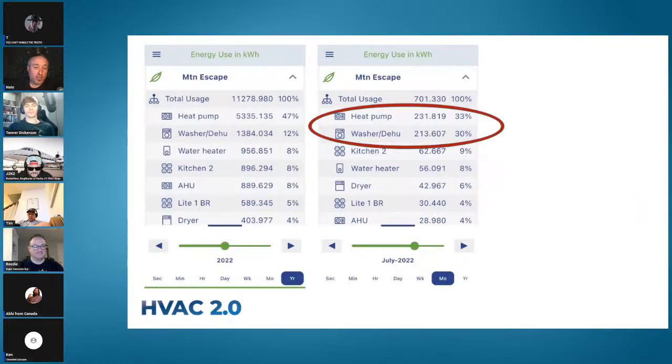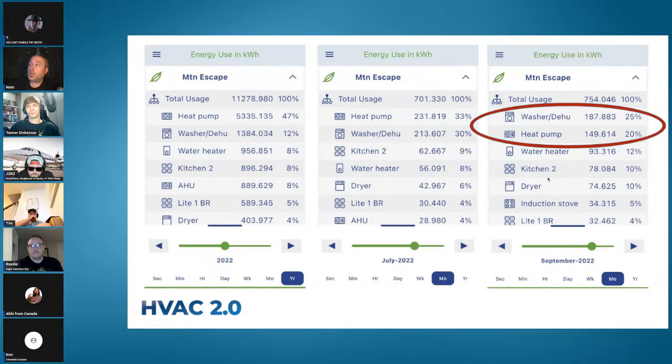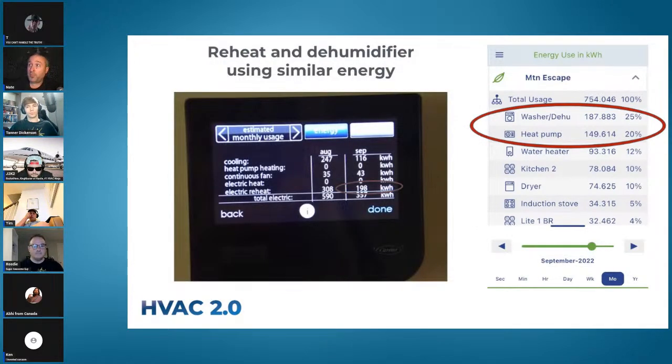At my house in July, the air conditioner used 231 kWh — about $30 for cooling in the hottest month of the year. But the dehumidifier used almost as much. In September — shoulder season — the dehu used more power than the air conditioner. In comparison, my client who was complaining used 308 kWh in August and 198 in September; I used 187 in September. These numbers are not that drastically different — same order of magnitude.